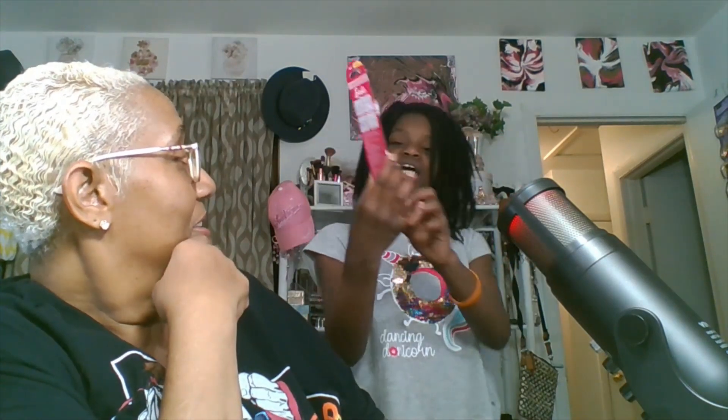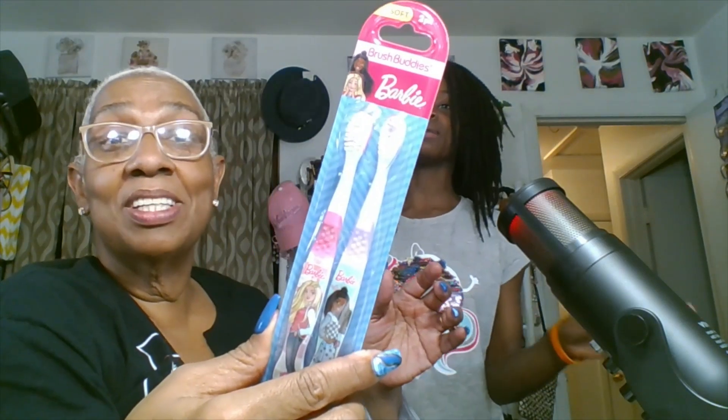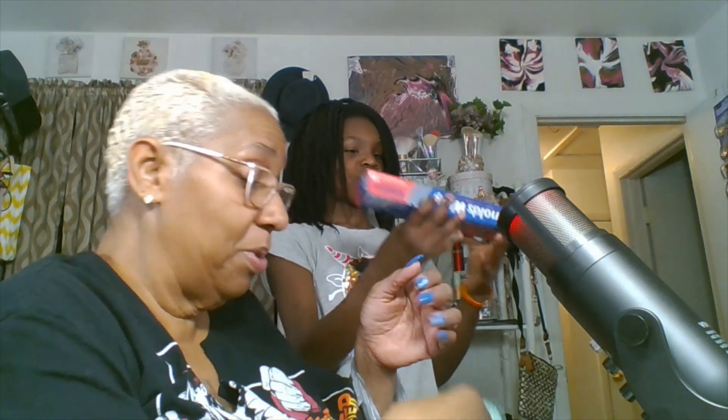She got some Barbie toothbrushes — it's purple and pink, from the Dollar Tree. This right here is the soft two-pack Brush Buddies Barbie. They best friends. She said their names are both Barbie — black Barbie and white Barbie.